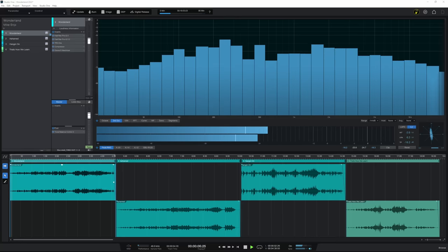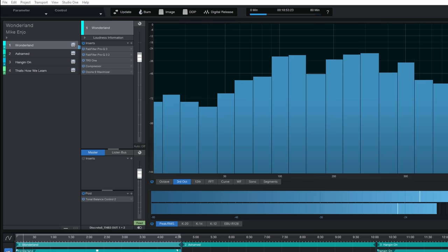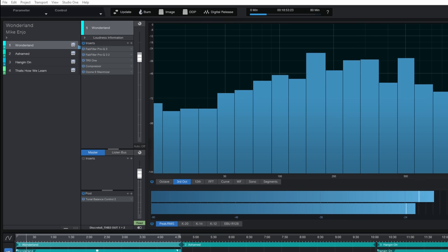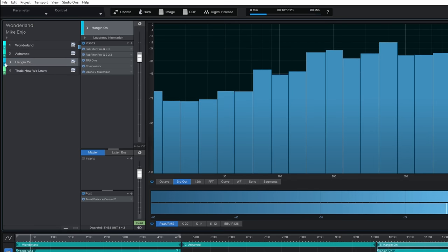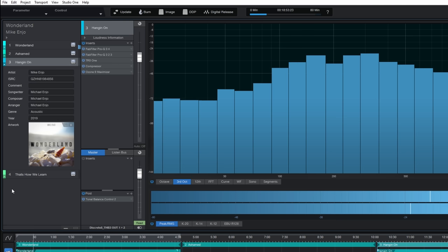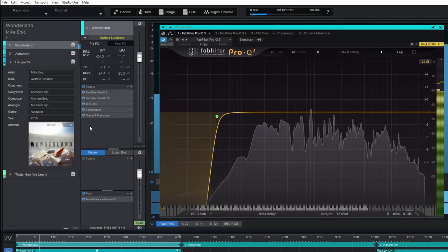Here's a typical project for an EP in Studio One. In the top left, we can see each song, which has been added by simply dragging and dropping a WAV file — which you can export from any DAW. Each song has a title, as well as an album title and artist shown above. We can easily change the order of songs by dragging them around, and expanding each song reveals that we can add and edit metadata for that song, including artwork. As we select each song, we can see and get access to the plugins we're using to master that song, and also get some useful loudness information.